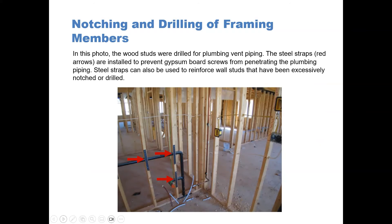In this photo, the wood studs were drilled for plumbing vent piping. The steel straps, indicated by the red arrows, are installed to prevent gypsum board screws from penetrating the plumbing piping. But the steel straps can also be used to reinforce stud walls that have been excessively notched or drilled. In this photograph, you can see that the 2 by 4s have been notched or drilled beyond what's permitted, so reinforcing was required.